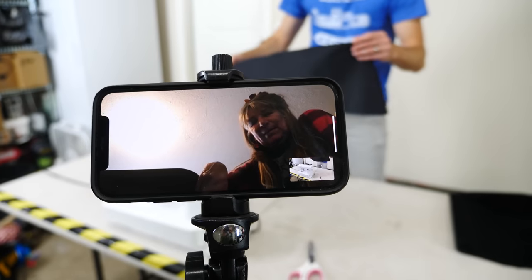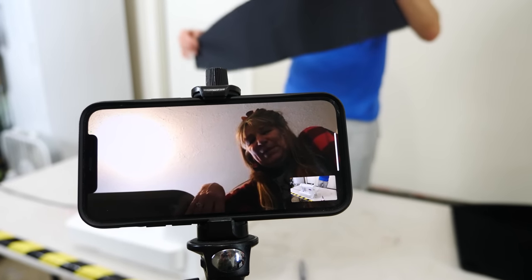Although I do know how to sew somewhat, the only way I was actually able to make this was through the help of my own mom, also known as Mama O.